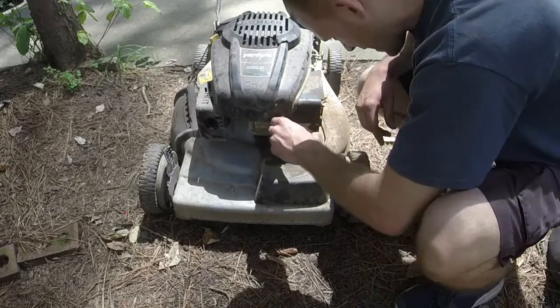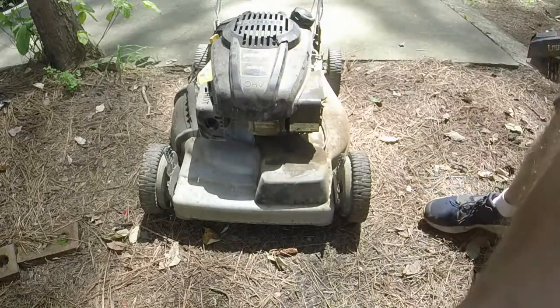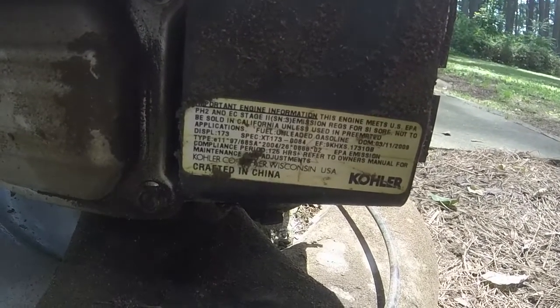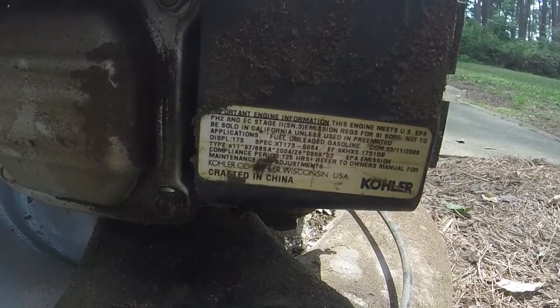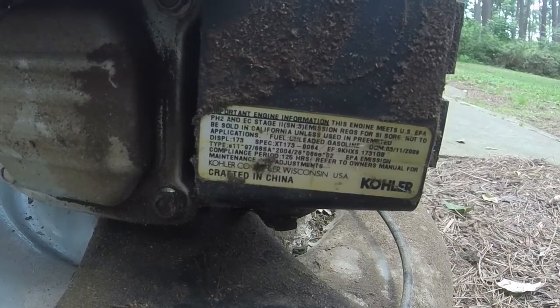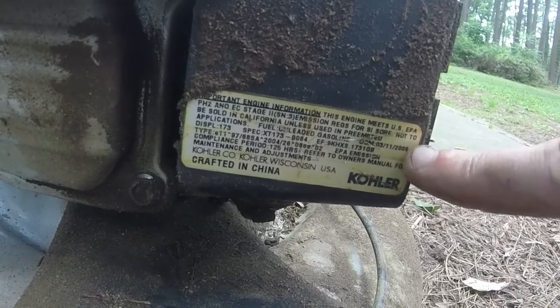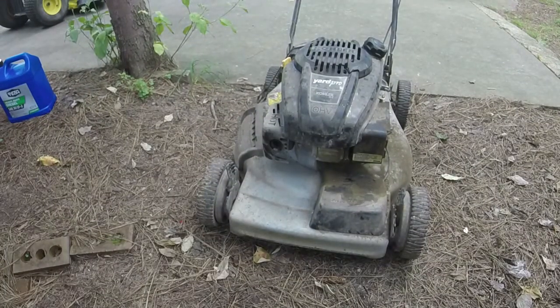I'm going to take this front cover off — it's just a 5/16ths it looks like. Let me grab a ratchet and socket. Here's the model number of the engine we're working on — it's 173cc, so a little bigger than the 149s that I think originally come on these. It was made in 2009, so about 11 years old, and has held up decently well apart from that little choke deal. If this was a Kohler Courage rider engine, holy moly.